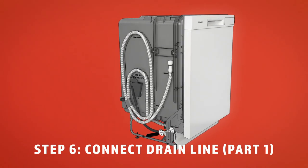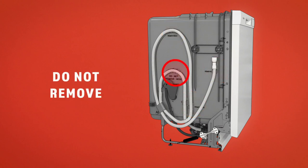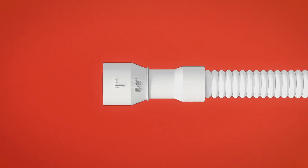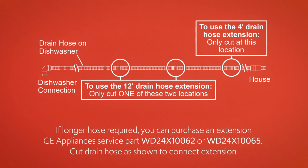Next, connect the drain line. Detach the hose from the tub at the locations indicated on screen. Do not remove the high drain loop. Determine the size of the inlet port. If you need to, you can cut the drain hose connector on the marked line as shown. Extension hoses are available if needed. Refer to the drain requirements section at the beginning of this video, or to the installation instructions for complete details.